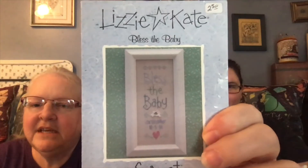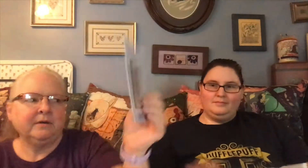This is going to be a longer section — we might just have a whole Lizzie Kate video. You may put multiple ones in here because I have a bunch of these little ones. The first one is 'Bless the Baby,' which is a great one to keep around for a baby sampler. It's so quick. And then this is 'Oh Come Let Us Adore Him.' Then I have 'Follow Your Heart.'